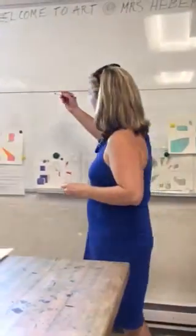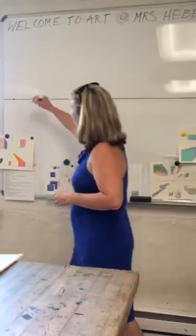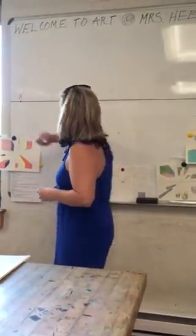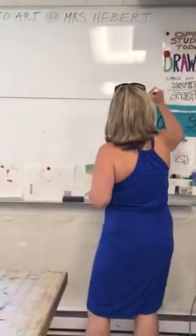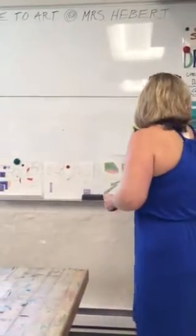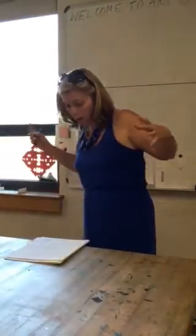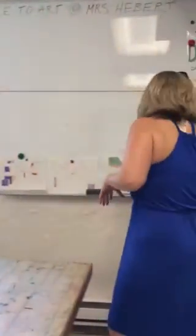Hold your paper horizontally and locate VP1 and VP2 on the horizon line. It helps if they're really far apart. And then you're going to need your ruler.